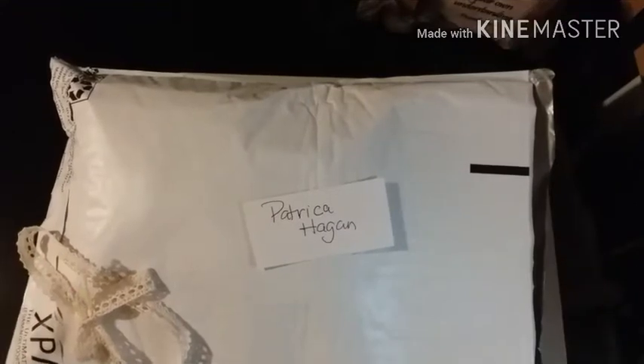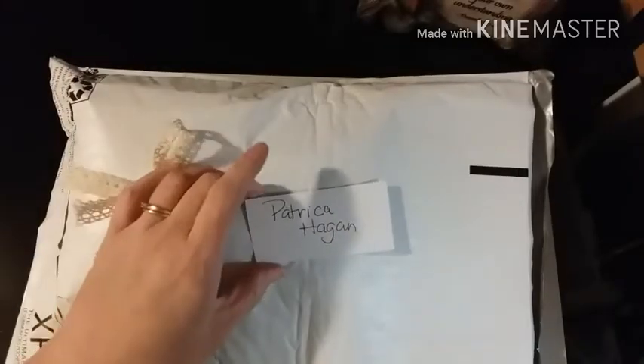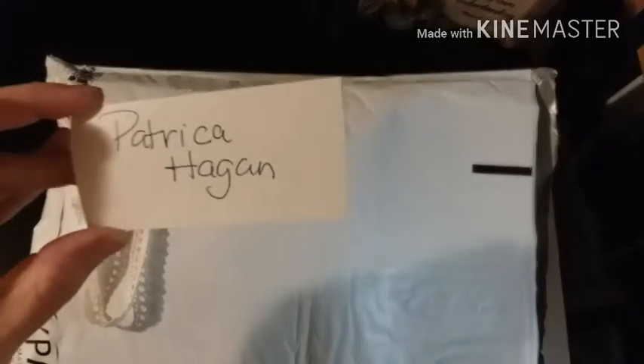Hi guys, it's Kat from Perfectly Imperfect Crafts. I filmed this video yesterday but my camera ran out of space so it didn't actually record it. So Patricia, I am so sorry, I'm going to have to re-record it. I've seen it all, so again I'm sorry.